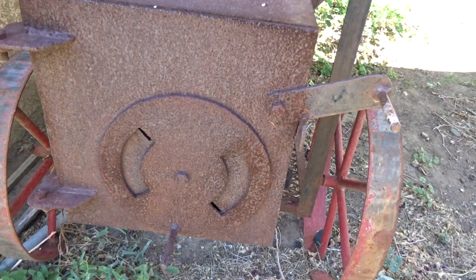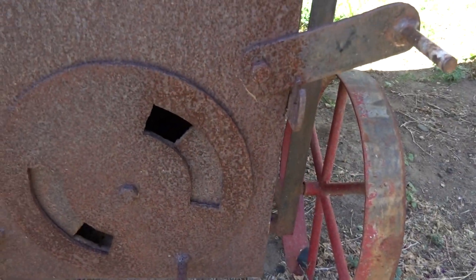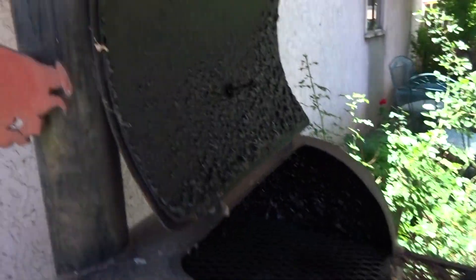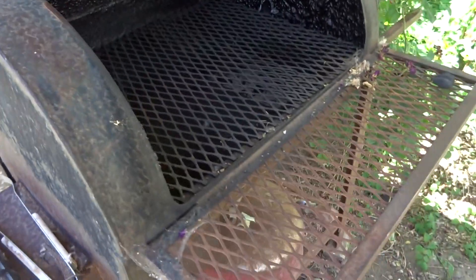You can regulate the opening here for the air, and you can also adjust it by screwing that lid down on the stack. What makes it unique, besides being made out of almost indestructible iron — you can see the thickness of it — is that down in here there's a metal plate going across underneath the grid.